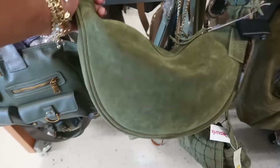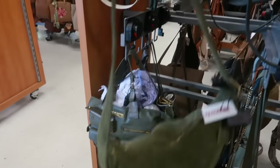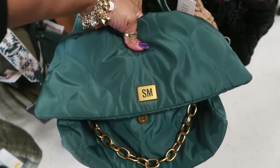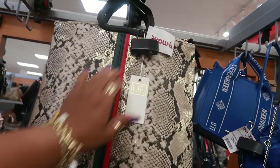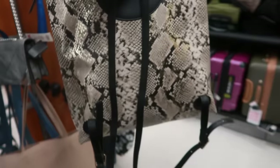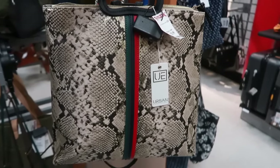Oh, this is pretty — $50. It says genuine leather, that big strap, I like that. $35 Steve Madden — this one is also $35. Urban Expression $30, it's a little backpack.